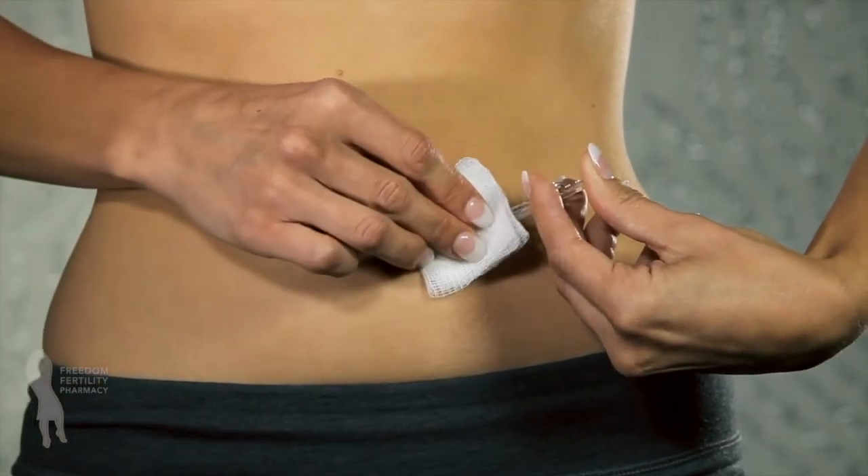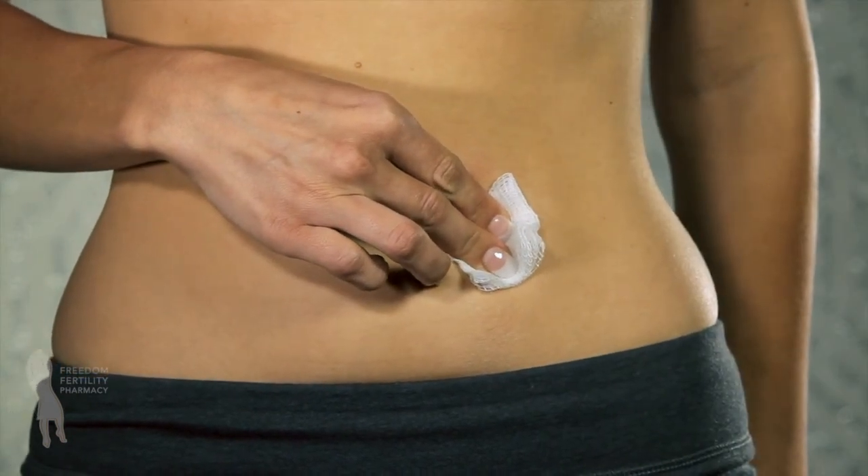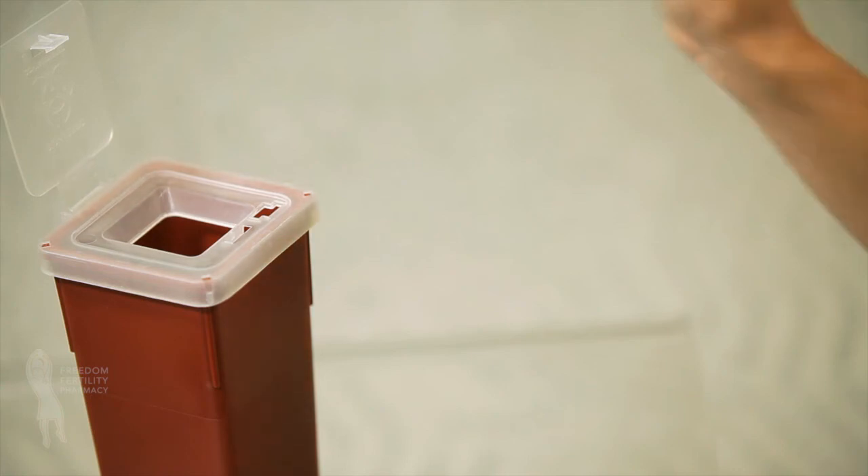Gently withdraw the needle and apply pressure to the injection site with a sterile gauze pad. Once your injection is complete, dispose of the used needle and syringe in your safety container.